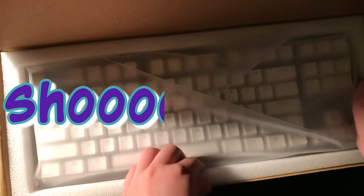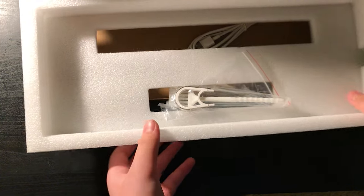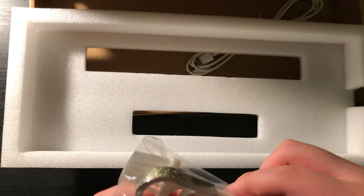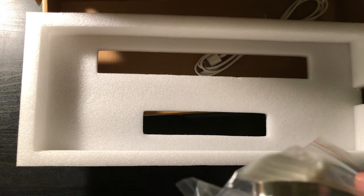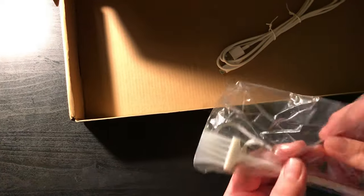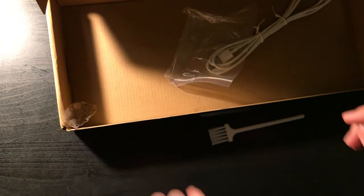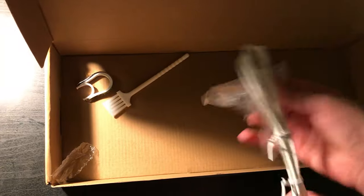Manual. Who cares about them? It's the star of the show — the keyboard. But let's get to that later. So we have this stuff. Maybe I should read the manual. We have, like, a... Oh, this is so I can pull the switches out. And USB-C.